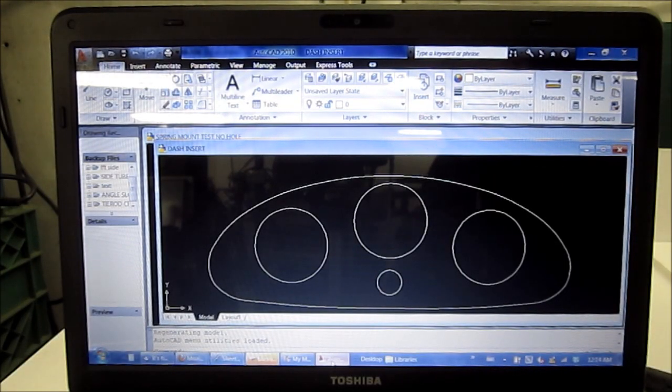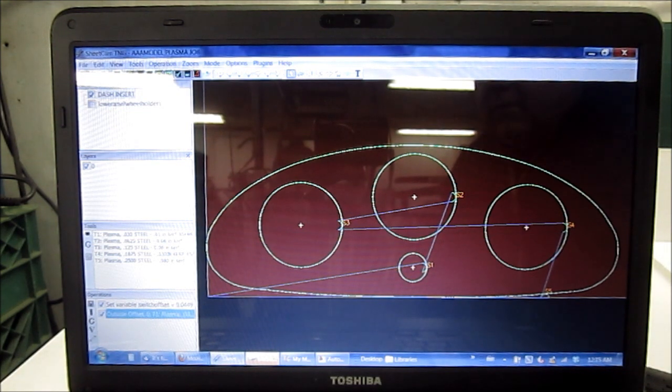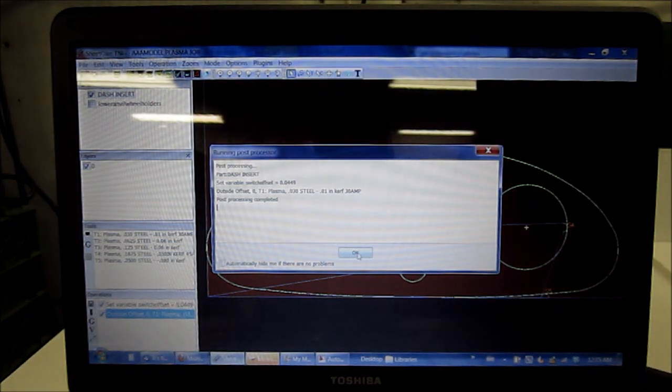A lot of people have been wondering how we actually generate the G-code for our part. This is the dash insert that we've traced over the scan. We've saved this as a DXF drawing, and then we've gone into Sheetcam and imported the drawing. In Sheetcam, we've designated the torch settings for 30 thou steel, which sets the height, speed, and curve offset. We click on the P button and it generates the G-code, which we then save.